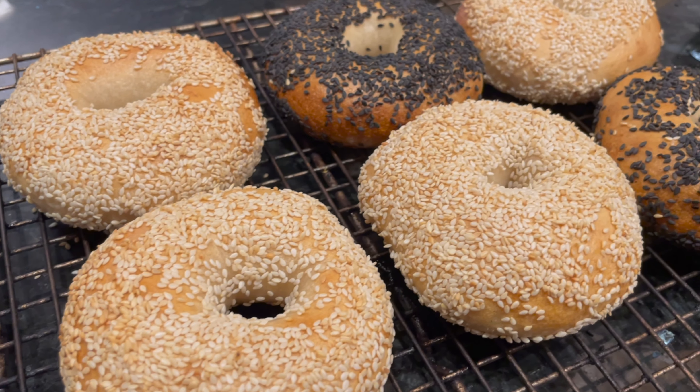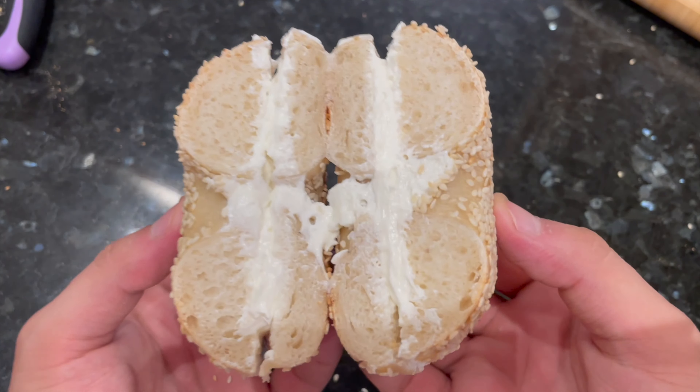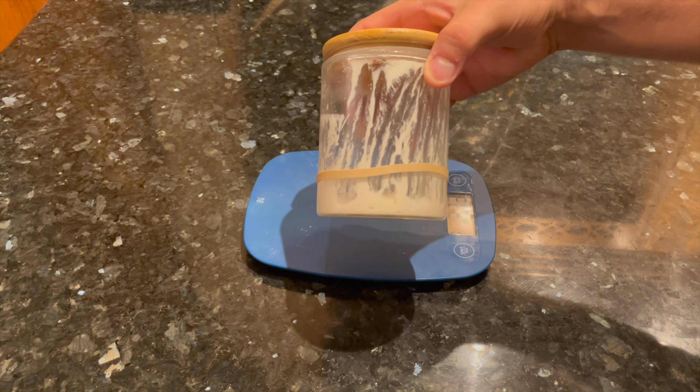This is one of the easiest ways to make sourdough bagels at home. I've been making this recipe four or five times a year for the last three years, and it really doesn't feel like enough. Here's how to make them.